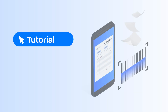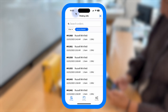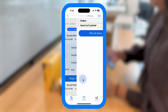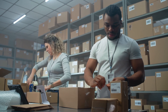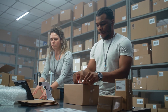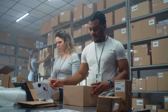In this video, you'll learn how to set up and install the StarshipIt Pick and Pack mobile app. This app is designed to streamline your warehouse workflow by enabling picking and packing on the move from any Android or iOS device. The app complements your existing StarshipIt desktop experience, providing flexibility to work away from your usual workstation.